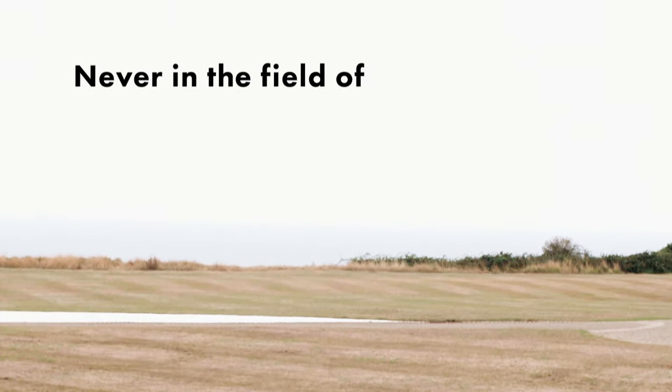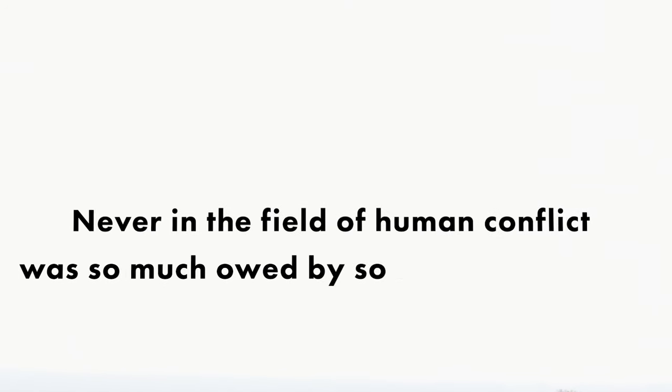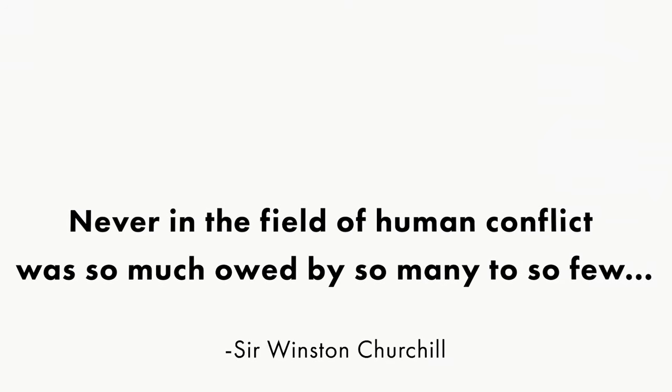Never in the field of human conflict was so much owed by so many to so few.